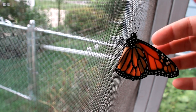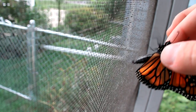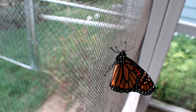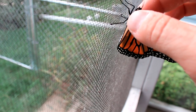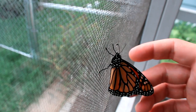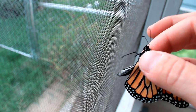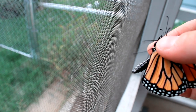Ideally when you grasp the monarch, you want to go right where the wings connect to the thorax — that's the middle part of the body. If you're holding there, they're unable to flap the wings, which makes it less likely to harm the butterfly. Whether you're getting the butterfly from a net or a screen, just touch them right there and you've got them. When the wings are closed and dorsal, just touch right there and gently apply some pressure — you've got the monarch. This is how I'm going to hold it when I tag it.